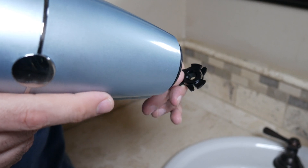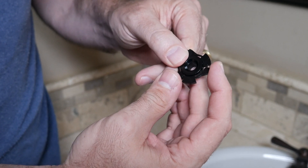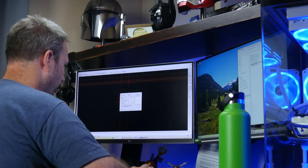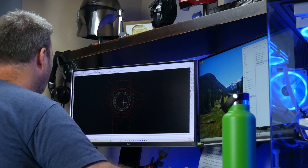My next idea was to use a hair dryer to heat the plastic and bend the arms out to where they should be. My only reservation was: what if I completely screw it up? What if I break one or all of the arms off and the head strap becomes completely unusable? That led me to my third idea — the one I went with — which was to model the gear in AutoCAD and 3D print an entirely new gear.